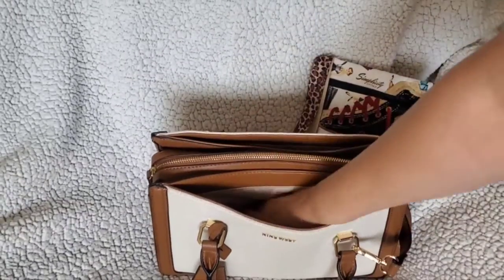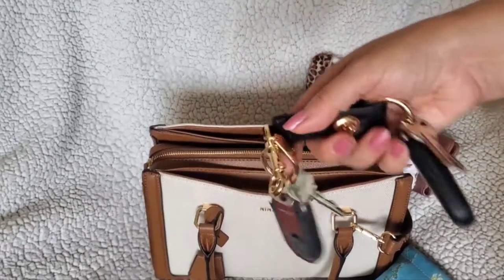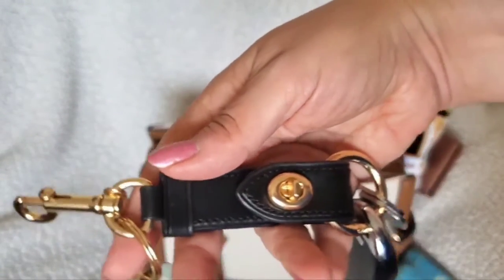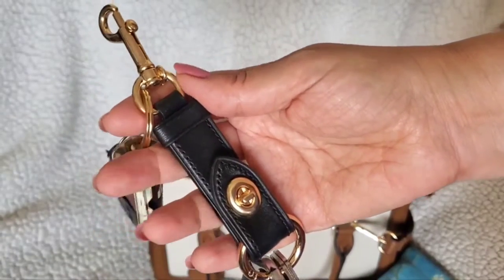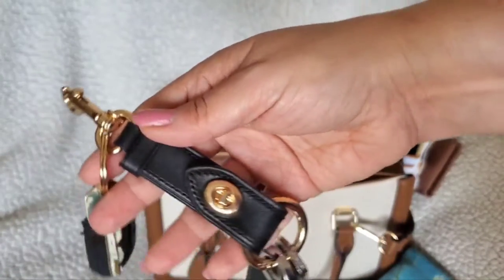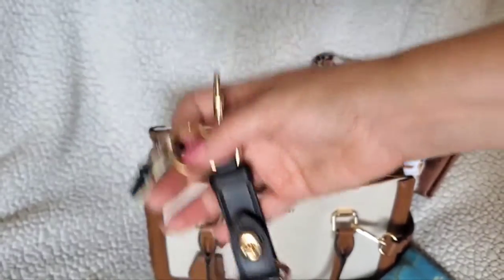In the front I just have my glasses and my keys — things I want to grab really quickly. These are the little strap key holders from Coach, which are really cute. You can also use them to extend the length of your bag strap, which is great — I haven't had to do that yet, but it does work.